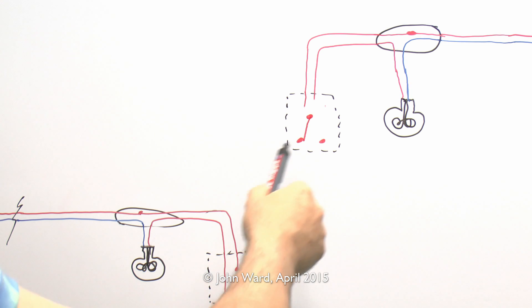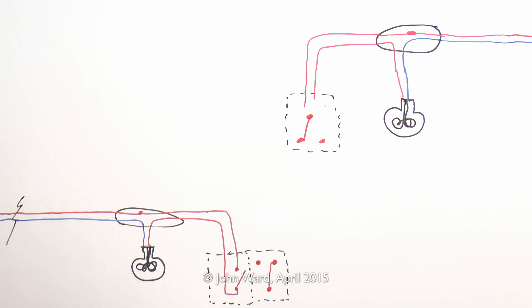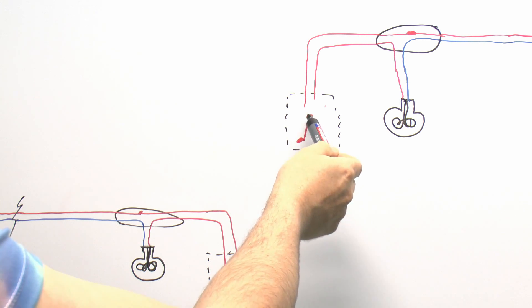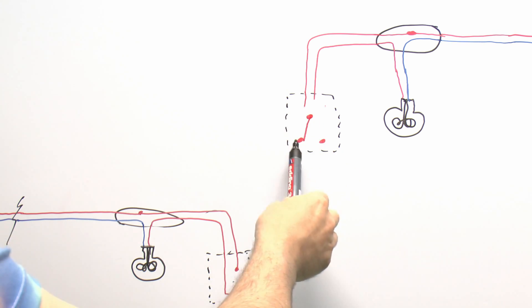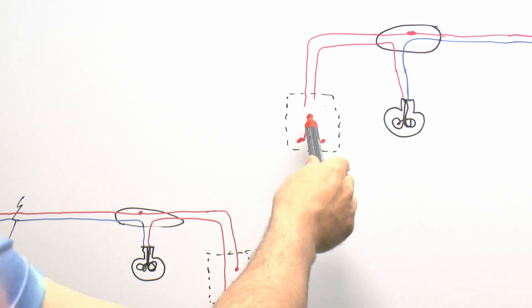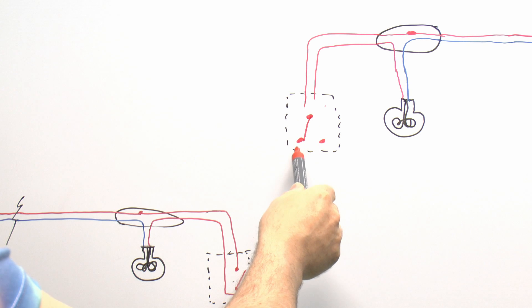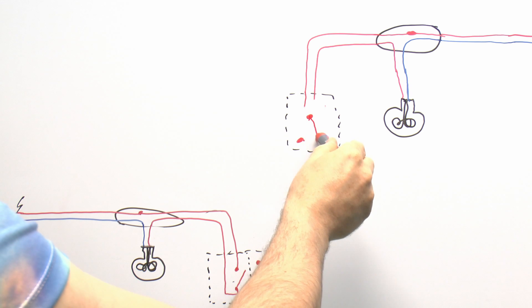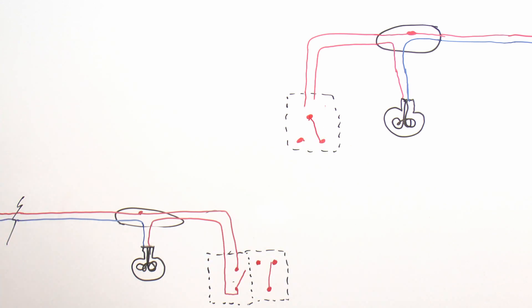In the UK these are called two-way switches — in other countries they're called three-way and various other names, but we're dealing with UK definitions here. The switch has a single terminal marked common and then two outgoing terminals. The two possible positions for the switch are either common linked to one of the terminals, or in the other position common linked to the other terminal.